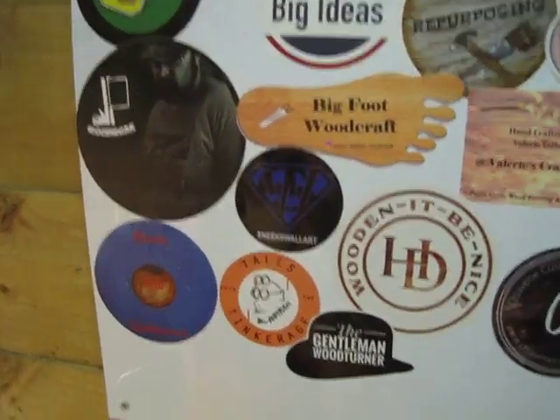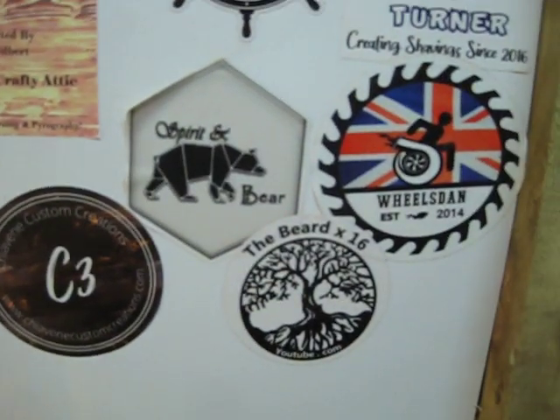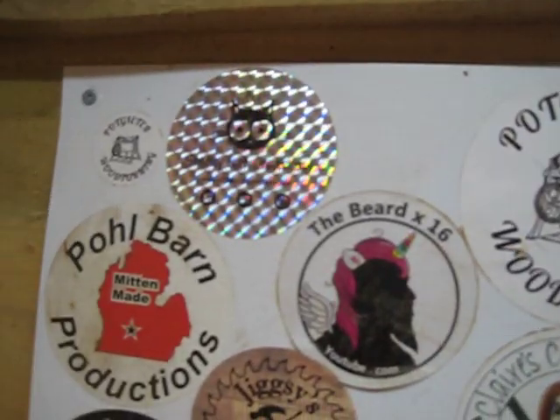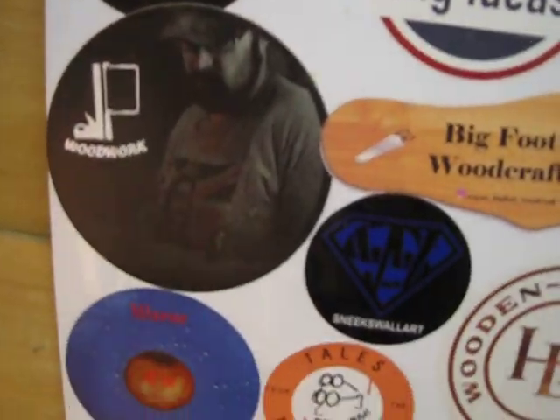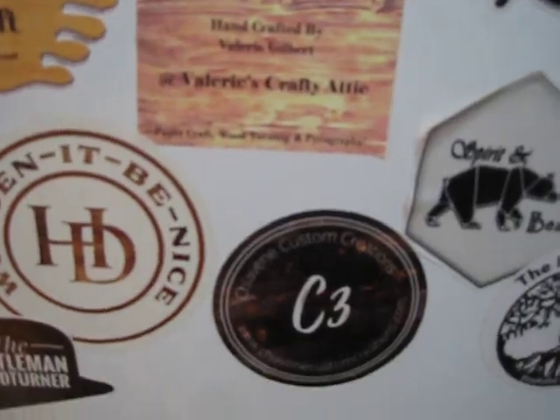I've got a few more stickers — here's my latest from Mark. So if any of you watching fancy doing the sticker swap with yours truly I would happily do that. Finally, I'd like to thank you all for all the good wishes you sent for Debbie with her bad accident — it's been much appreciated by both of us. Just goes to show what a fantastic community the woodturners are.